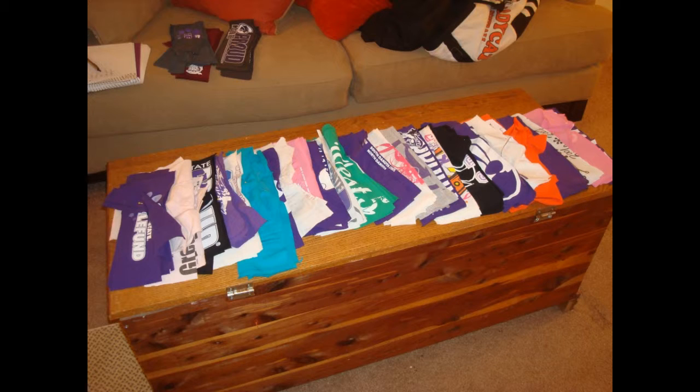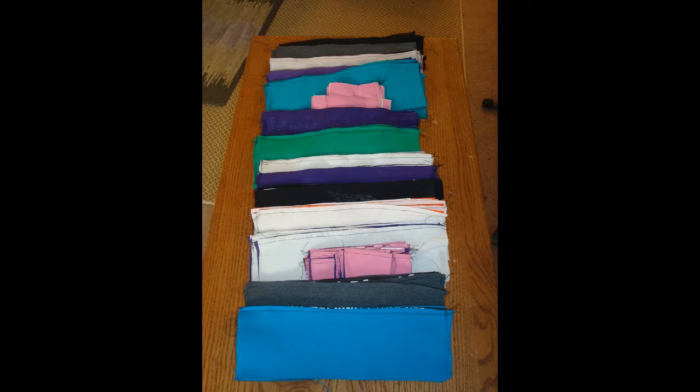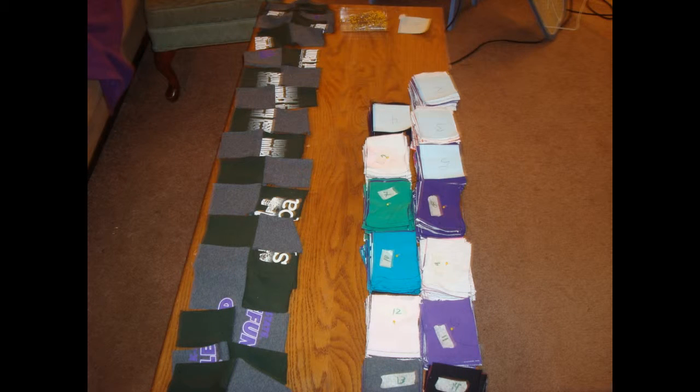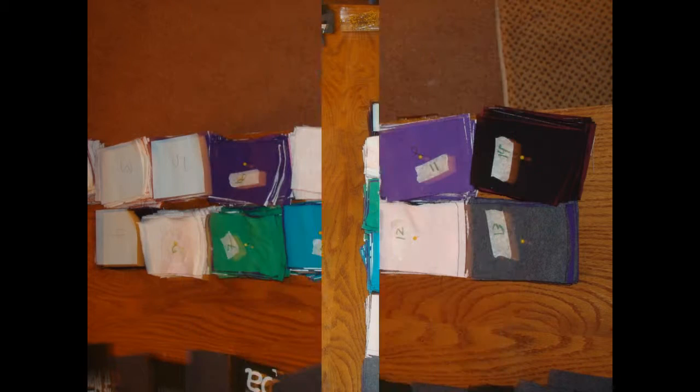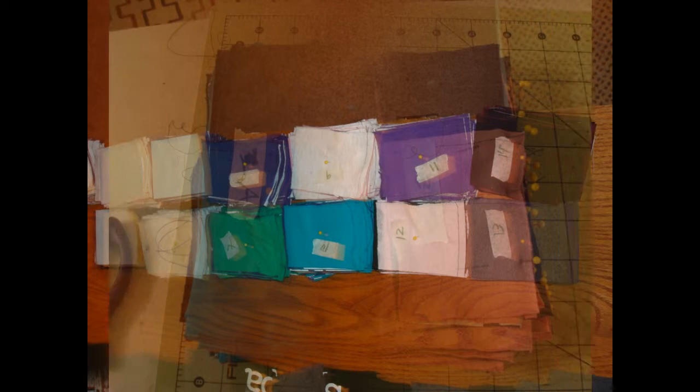I then matched two different colors together and sewed along one edge by putting the fronts together, and then cut those into 2 inch strips. I then alternated the different colors, deciding which ones I wanted to put together, and sewed those together. There was a lot of pinning involved in this.